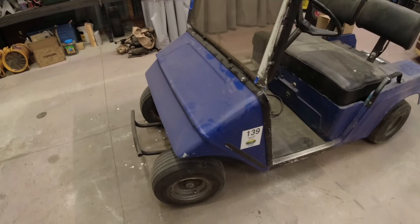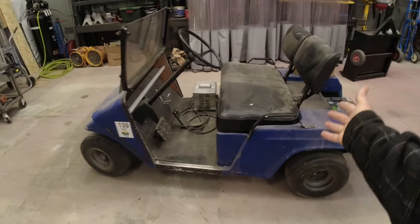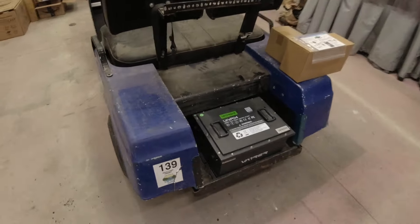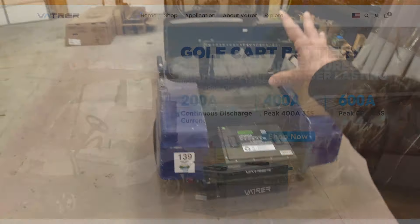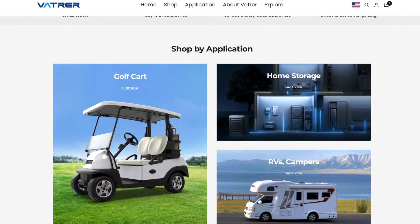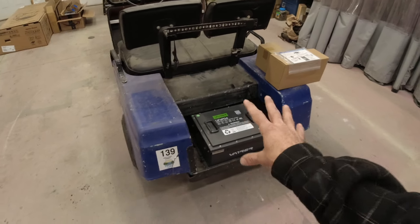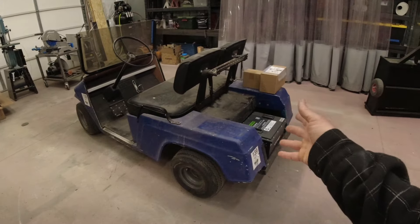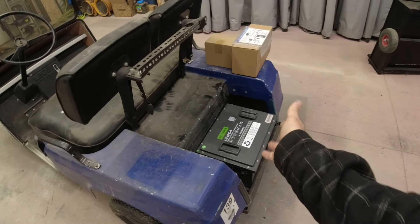Here's my next project. It is a golf cart that I got for free from my neighbor because the lead acid batteries in it are completely fried. Then about two days later, I get an email from this company, Vatrer, who makes conversions for old golf carts to convert them from lead acid batteries to a modern lithium battery — in 36 volt and 48 volt. They also make battery packs for RVs, boats, and whole house storage. They offered me this conversion for free as well, so we have exactly $0 into this. We should be able to wind up with a perfectly functioning golf cart that can go almost 50 miles on a charge.